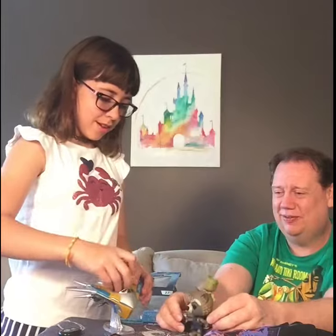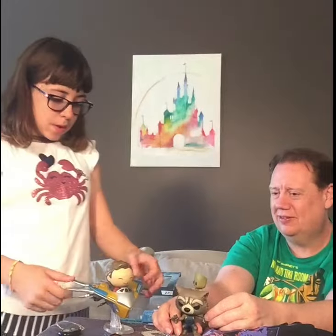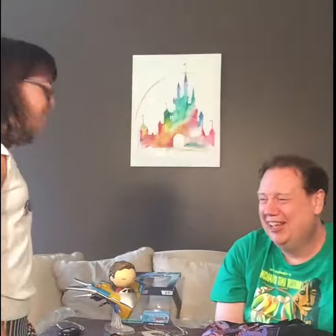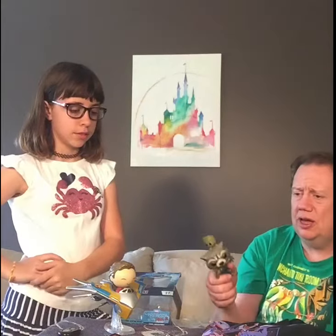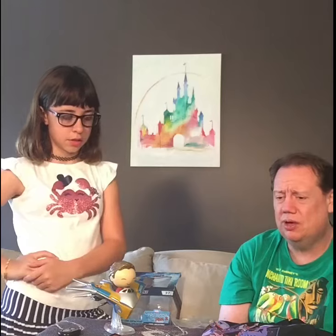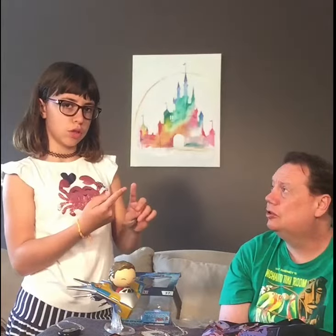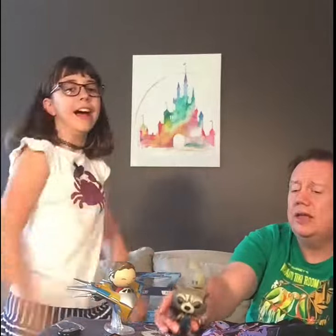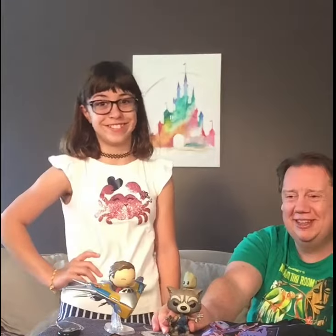Alright, I think that's it for this video. The next one is Spider-Man Homecoming. The next Disney Collector box comes out the first of June, and then a couple weeks later is the Spider-Man box. They come every other month, so it's pretty cool. We're going to have a whole entire year of boxes to open.